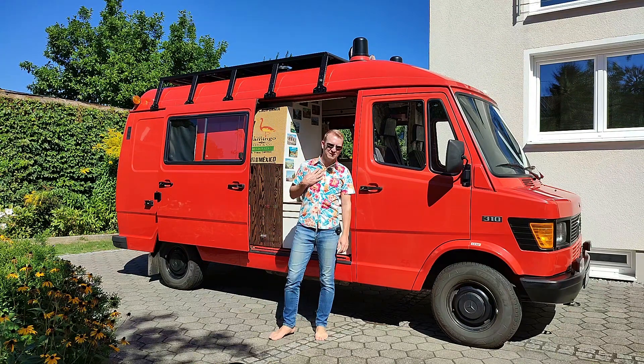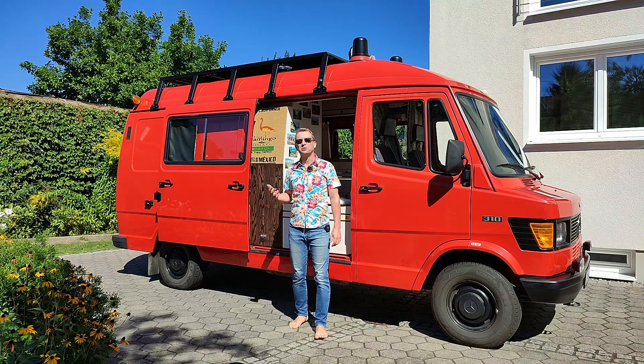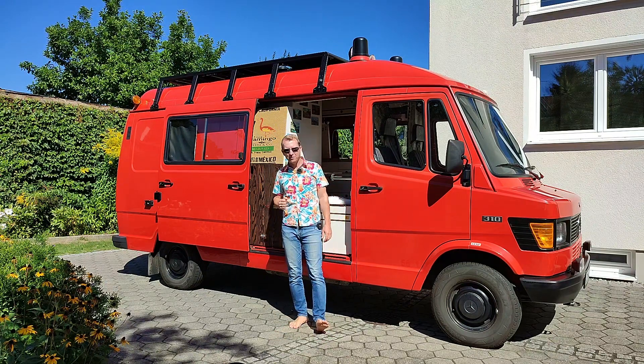Hi everybody! Welcome back to our Wamble series. I am Mike and this is Sir Cedric, our 1988 Mercedes T1 Bremer, which we currently convert into an Overlander camper van.